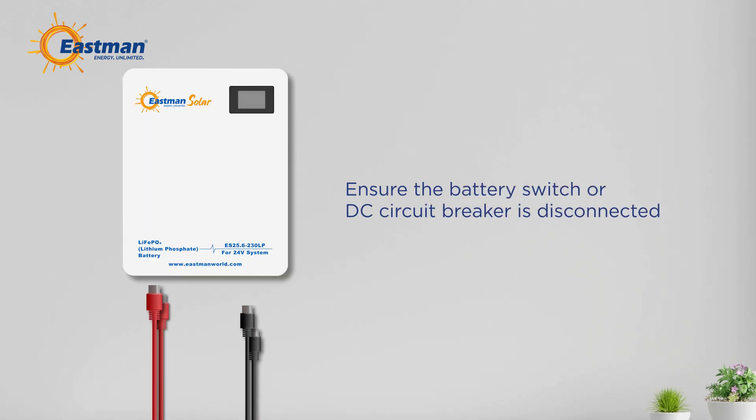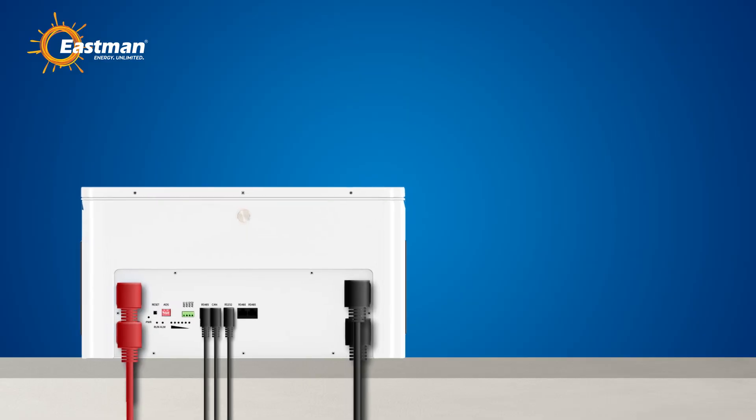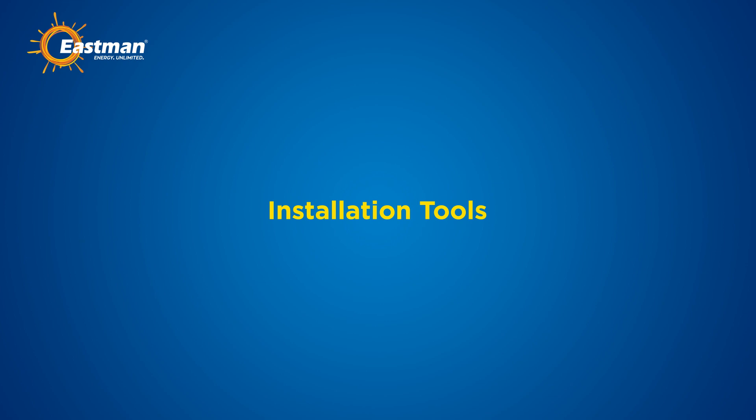Before making the final DC connection, ensure the battery switch or DC circuit breaker is disconnected. It's crucial to connect the positive to the positive terminal and the negative to the negative terminal. Double check all connections for accuracy.